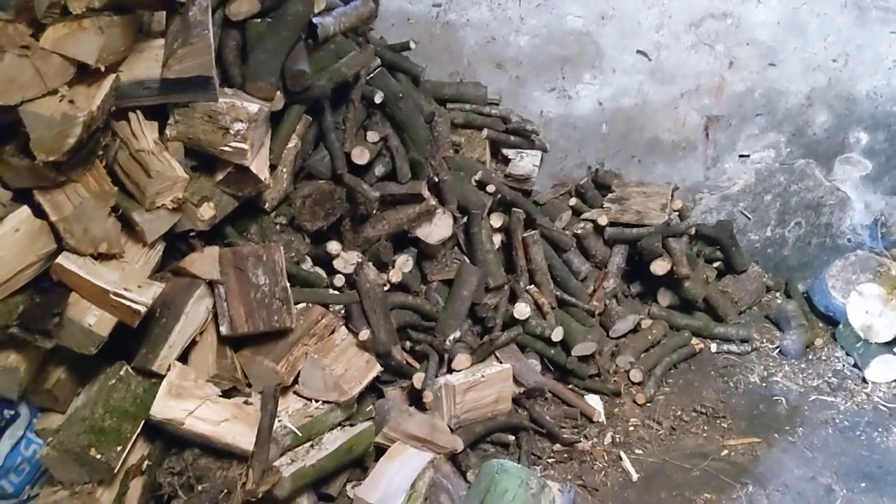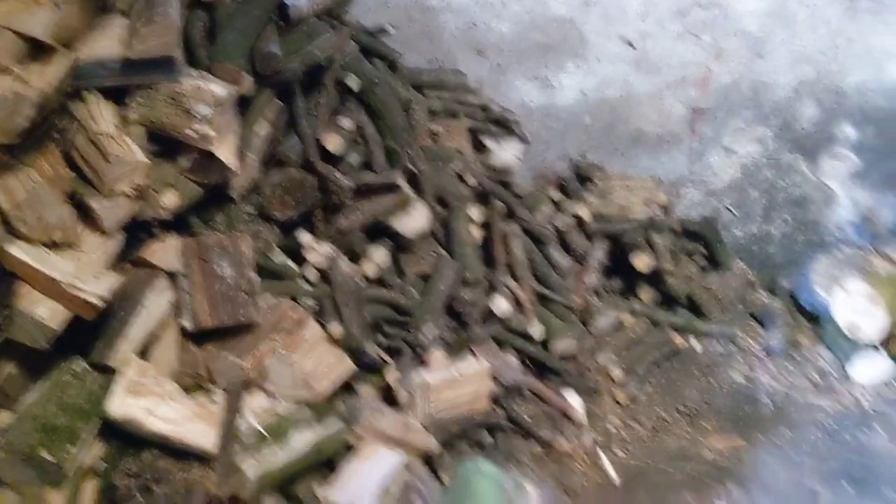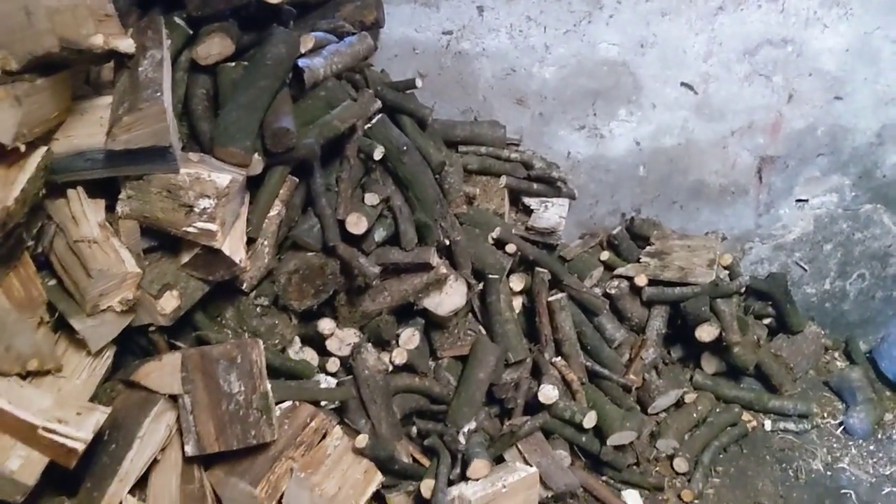They don't burn very well because they're quite soft and fast growing, but they need rid of and they do burn, so we'll have a bash. I'll show you a couple of clips of that and then I'll show you the benster.